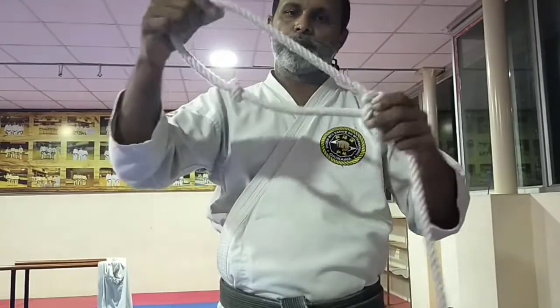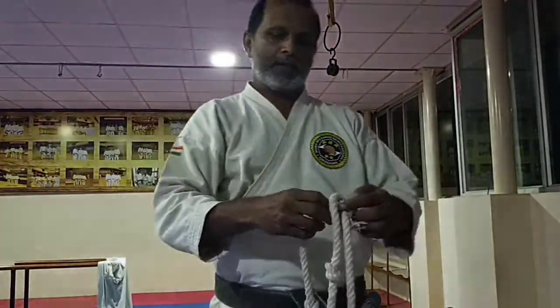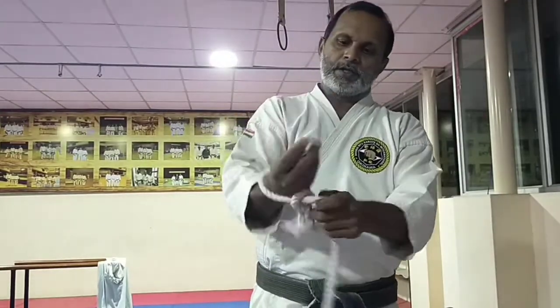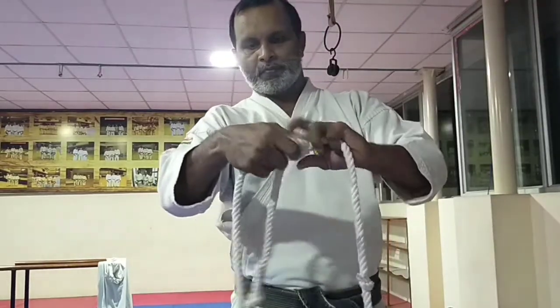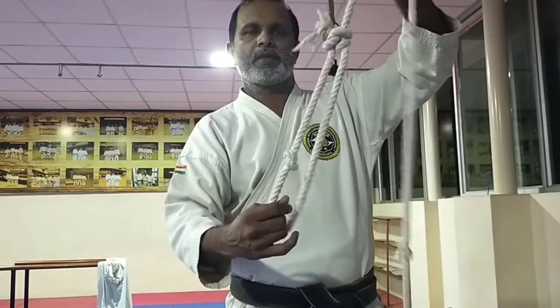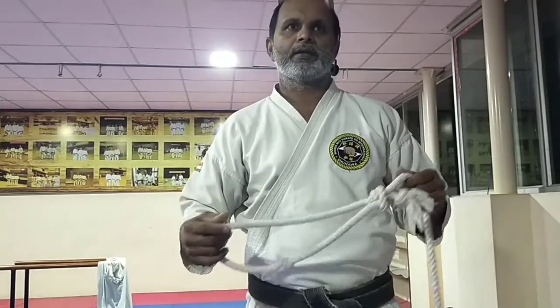Make sure that when you put the loop, it should not be tight. It should not come too close — if you tie it normally very close and it hooks to your leg, it may get tightened. That should not happen. What you should do is make a small knot where you want to make the hook, then tie on top, so the hook will not tighten there. This way you can easily insert your feet inside. If the leg tightens and you lose balance, you could fall, so be very careful.